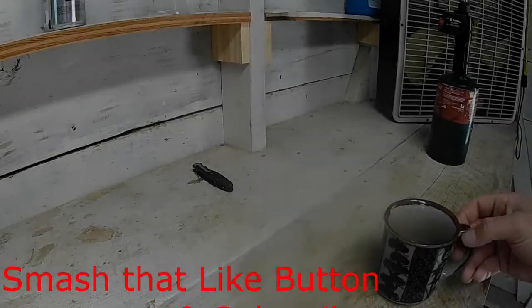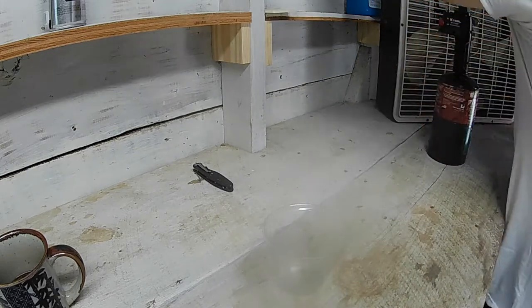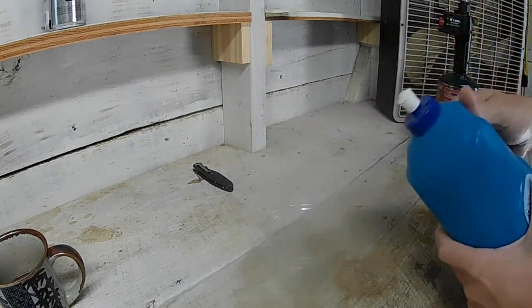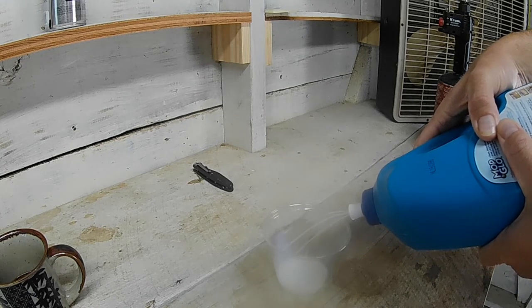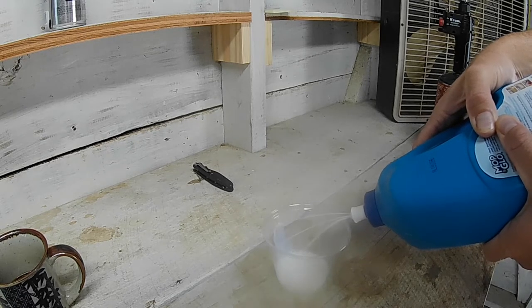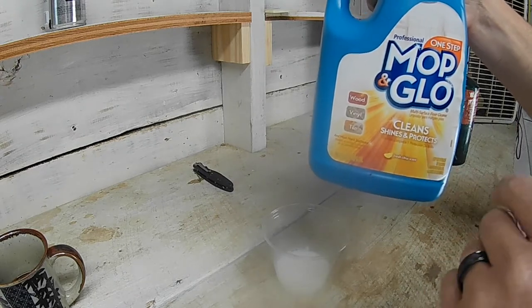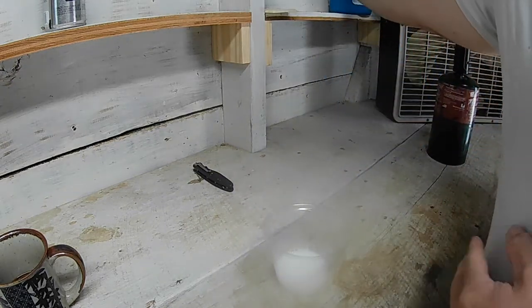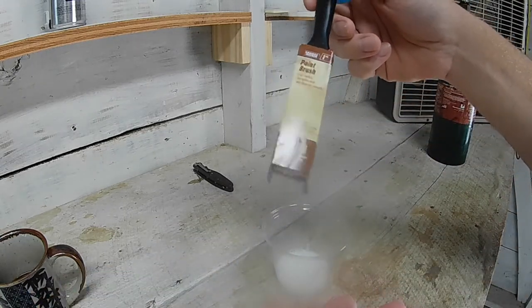Typically I use just a small plastic cup to pour a little bit in. I've got three skulls to do today, so I'll use a little bit. It's got a good fresh lemon scent. I just use a cheap paintbrush from Harbor Freight.